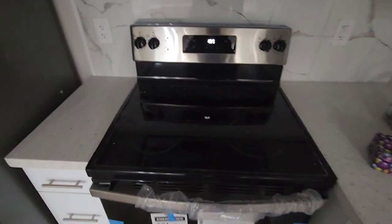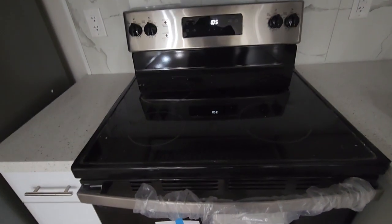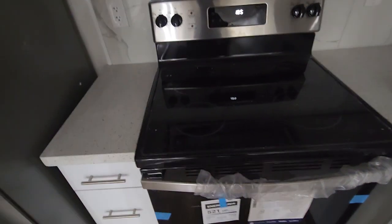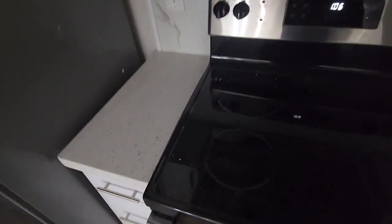Hey guys, welcome to my video. This is my new GE JCBS630 electric range. It's brand new and hasn't been used even once, so let me show you what things it has got.